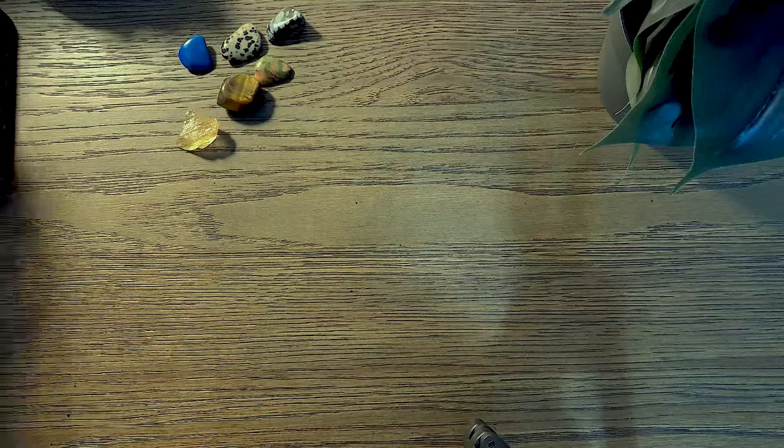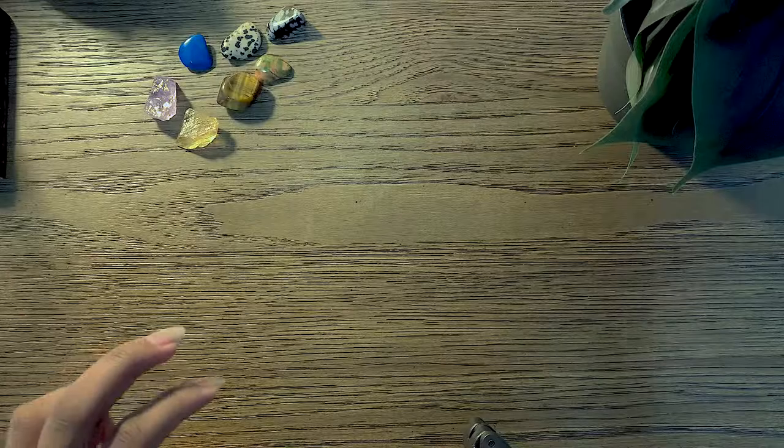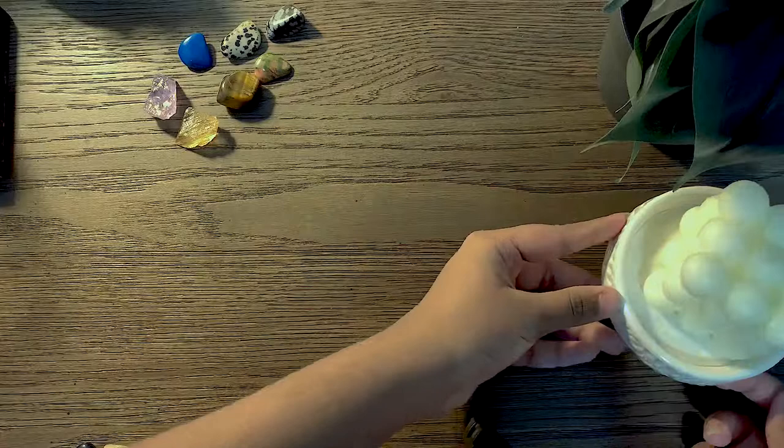Fairy Grunge Core as an aesthetic, defined by Urban Dictionary, is a trendy aesthetic that includes clothes like long skirts, crop tops, hoodies, sage and brown items, Mary Janes, Doc Martens, rings, etc. For my extra touch I would like to add arm warmers and black nail polish.